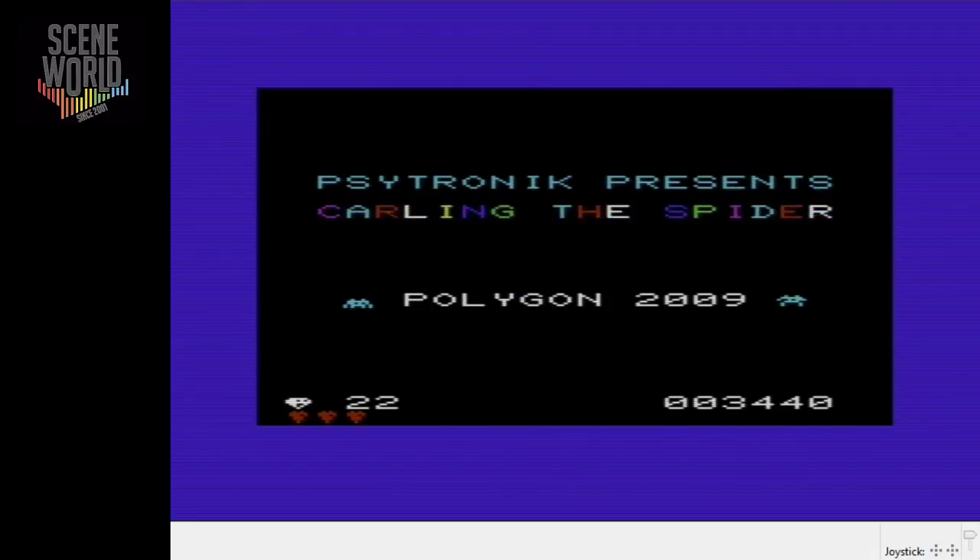I hope you've enjoyed this video about Carling the Spider. Available now from binaryzone.org/retro-store. Stay wonderful — we'll see you next time, bye-bye.